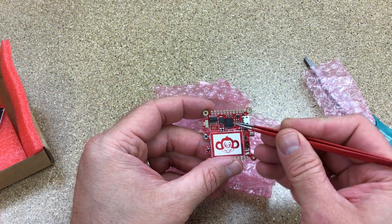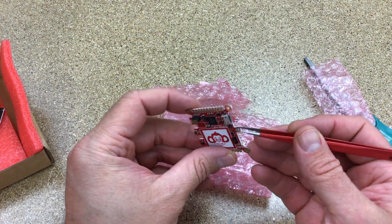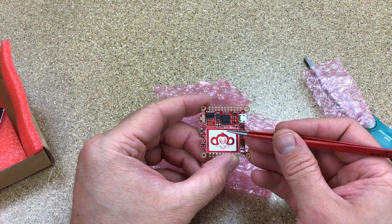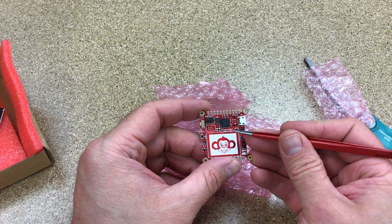In Rev A I had some boards built with a different service, Macrofab, and posted a video on NXP.com. But I had some design changes I wanted to make on the Mini Monkey, so I figured I'd give a different service a try. I ran across PCBNG and it potentially looked to be a little bit lower cost for the same design, so I wanted to give them a try.